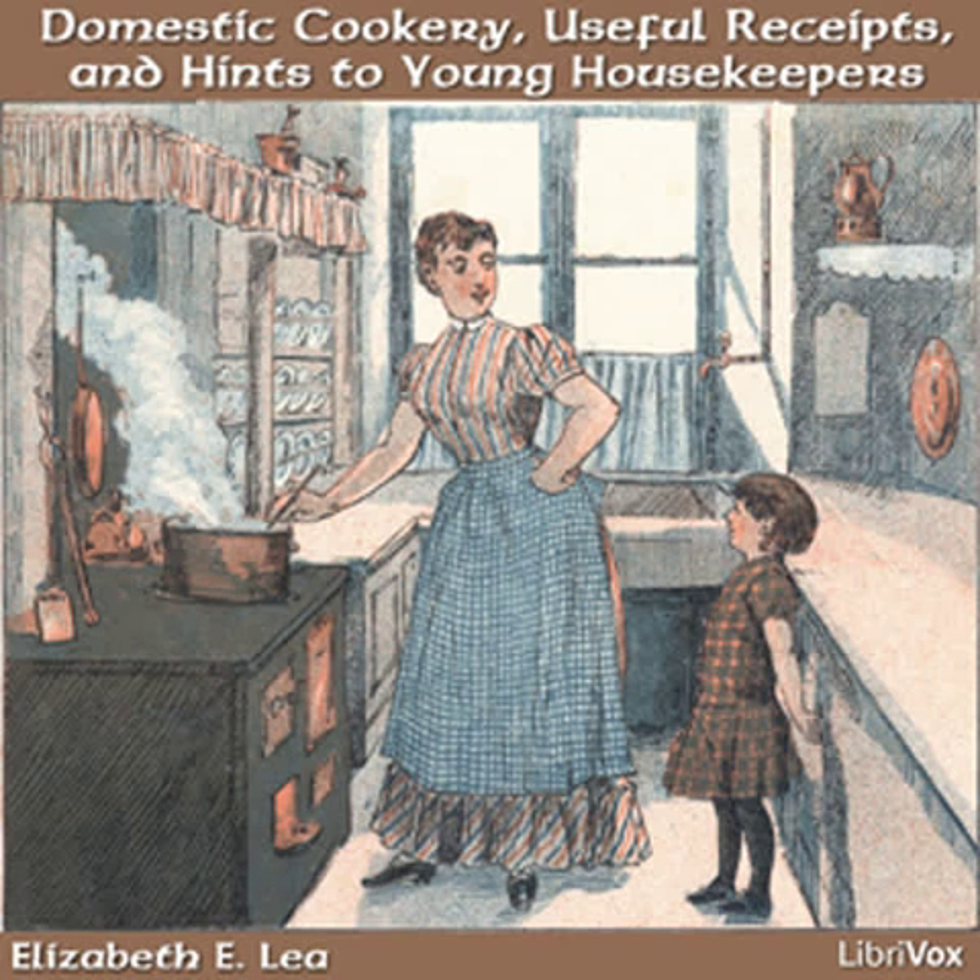Maryland biscuit are very convenient, as they are always ready and will keep good a week. I have found it a great advantage to set the table overnight, particularly if you have a separate room to eat in. Although it takes but a short time, every minute is important in the morning. When the mistress washes the breakfast things and puts them in their proper places and counts the spoons and other articles, she can see when anything is missing.